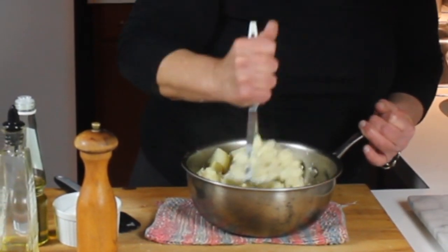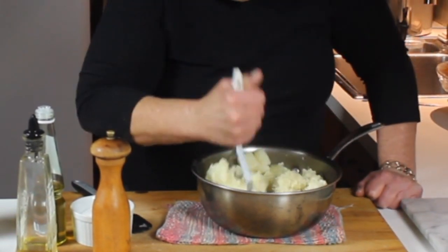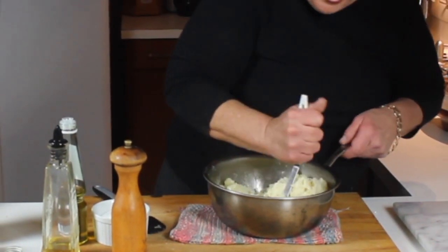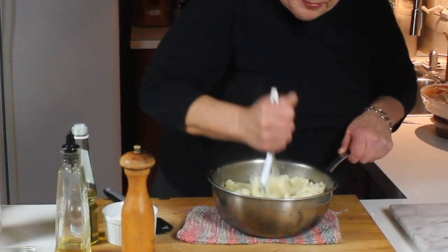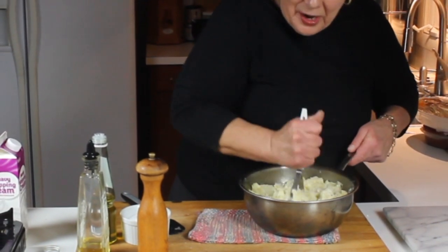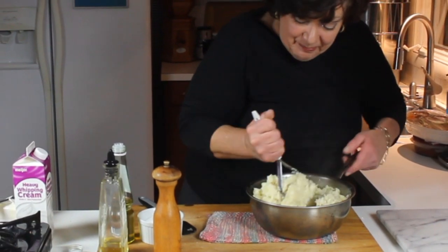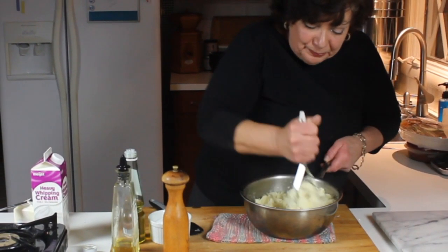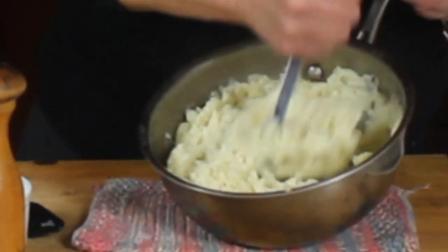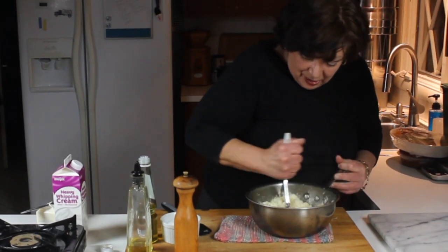I've tried doing them skin-on but then they're so hot you can't peel them. I've also tried doing them in the oven — that doesn't work. The best is to peel and boil them, then keep them in the same pot so the pot retains its heat, and I've always mashed them by hand. Give them a good mash — I ended up putting four good-sized garlic cloves in and that's getting mashed up well.